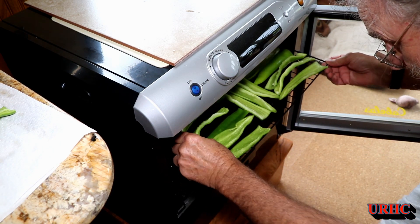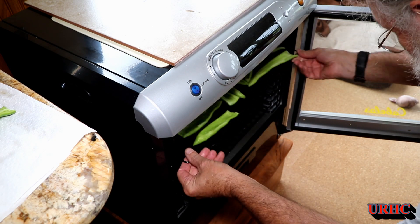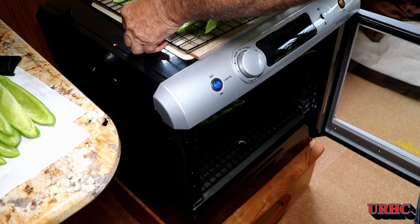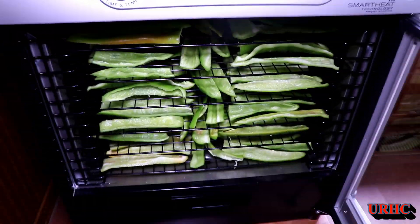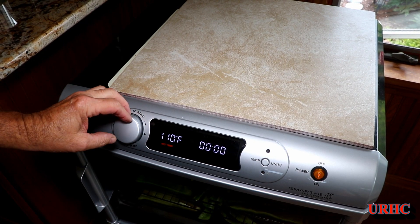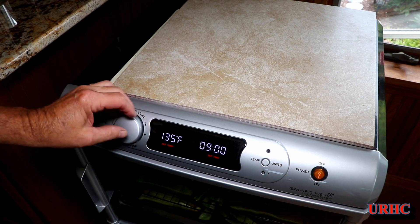It takes a little while to get the dehydrator filled up, but the peppers are all really beautiful this year. I wanted to try dehydrating them — usually we throw them in the freezer, but we're running out of freezer space, and this is what I got the dehydrator for. I can see the six racks with not much space between them. I set it to 135°F, the same as I do for all other vegetables.